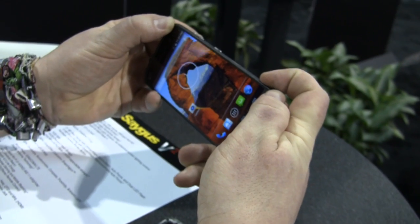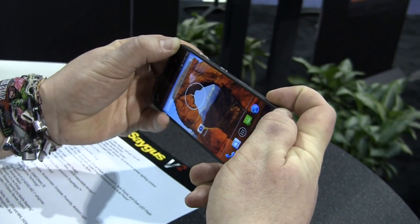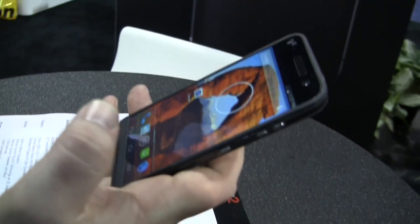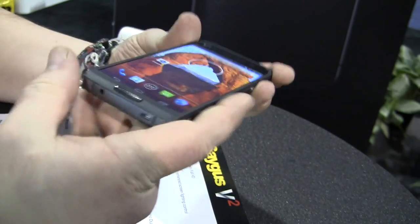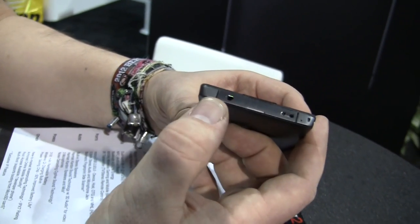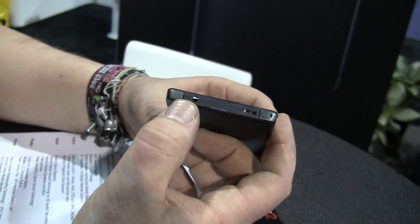The thing is, this is still an engineering sample, so it may or may not work depending on your luck. But they definitely have a working device right here. Moving to the bottom: we have your micro USB port over here, and this is your 3.5 millimeter headset jack.